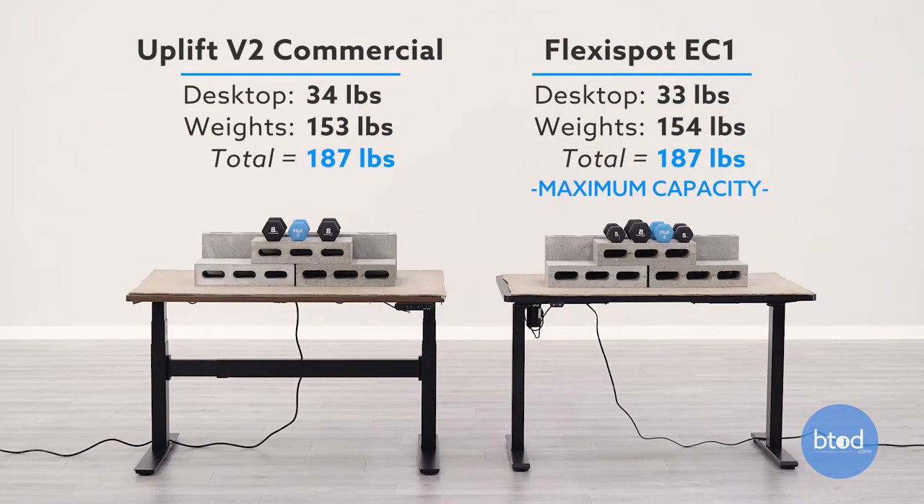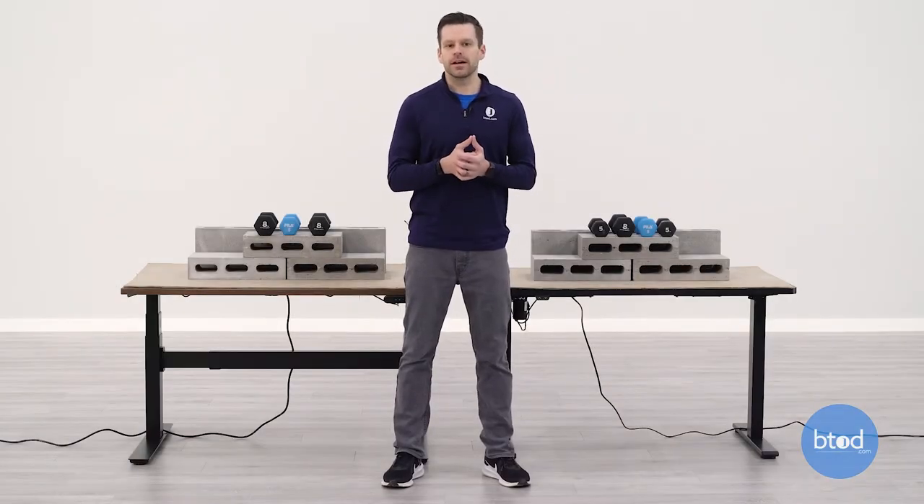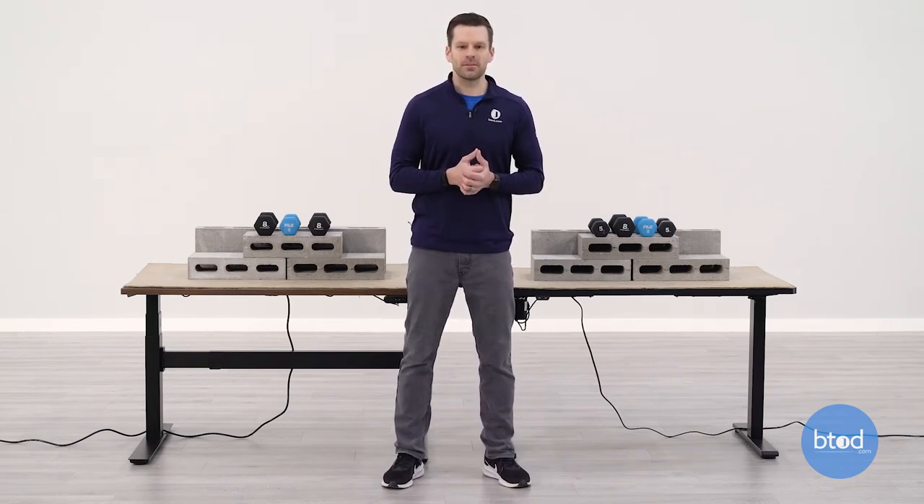For our second comparison, we're going to be maxing out the FlexiSpot EC1 — this has a max capacity of 187 pounds. We also have the Uplift V2 Commercial set to that same weight. Let's go ahead and see how they compare.